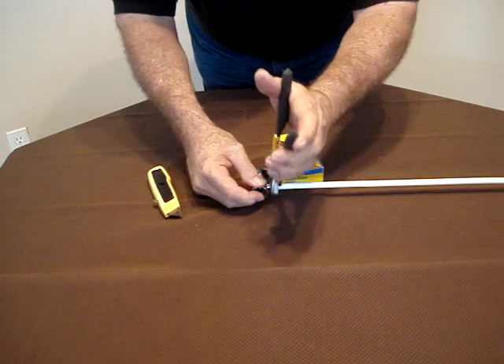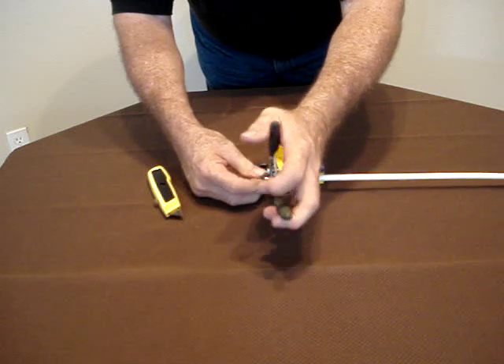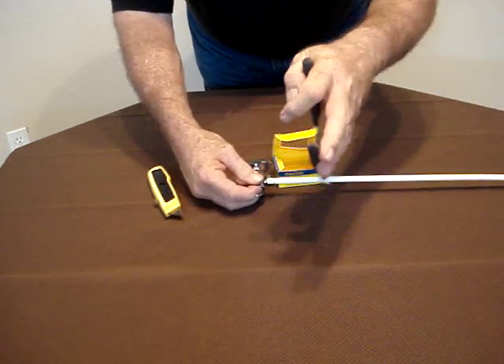Use a half inch. Make it tight. So it's tight.